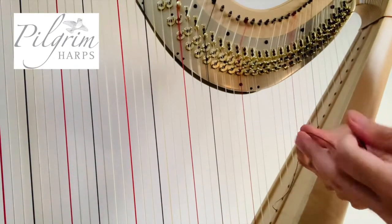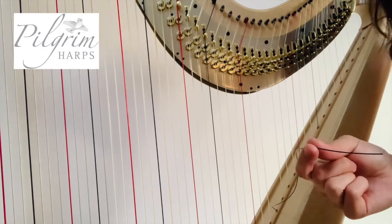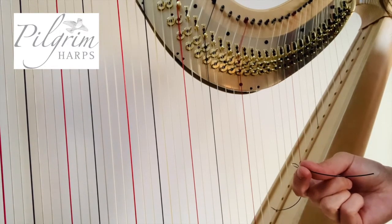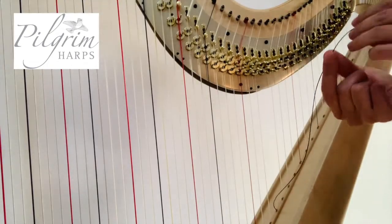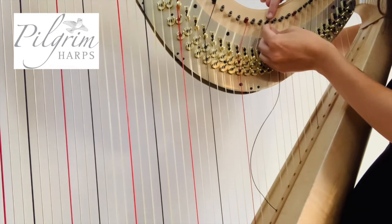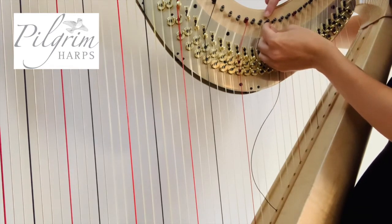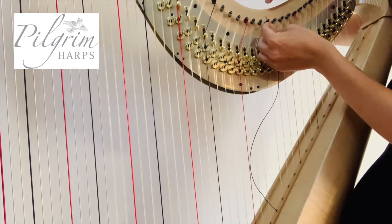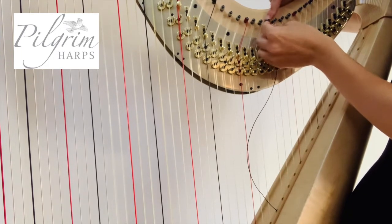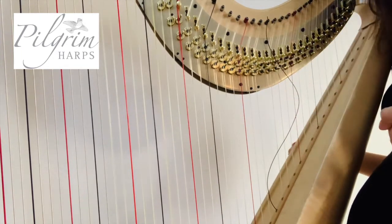Pop your scissors down, pop the excess string down and leave that for later. You can then take the string back to your harp, pop it through the tuning peg at the top and bend it towards the neck so the string holds into place.